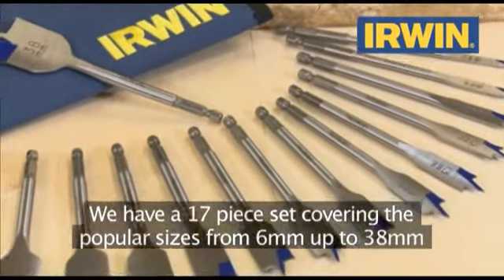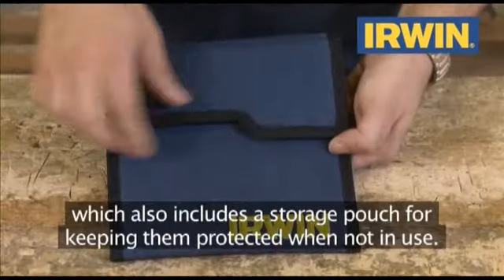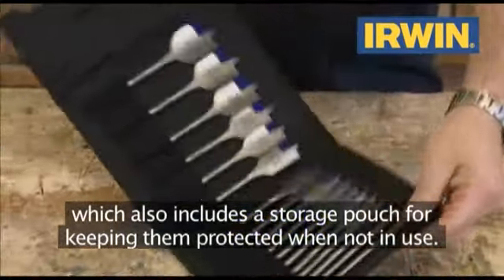We have a 17-piece set covering the popular sizes from 6mm up to 38mm, which also includes a storage pouch for keeping them protected when not in use.